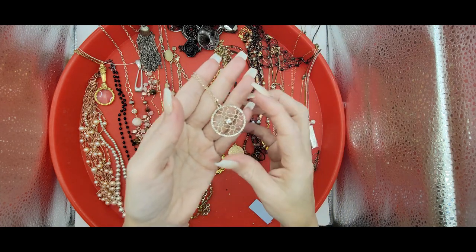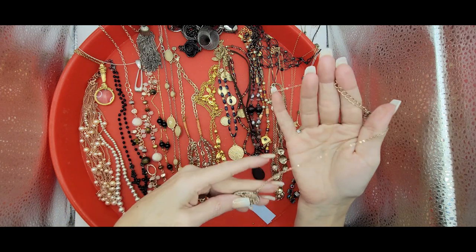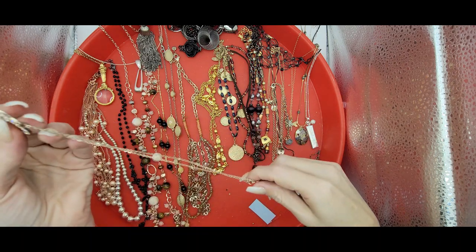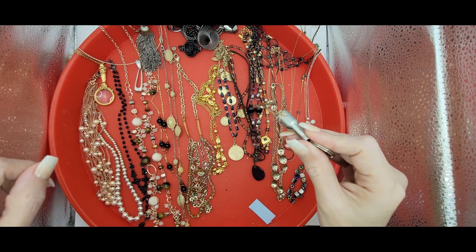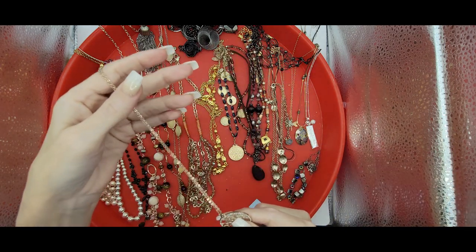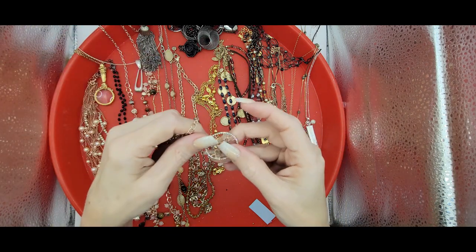Then I have this piece on a delicate link chain. It looks rose gold. The chain does have some wear — some pretty noticeable wear on the sides here. I'm pretty sure it is not silver or gold, and there's some slight pull there too. But you know, it is sweet, but it does have some discoloration. I'll see if it cleans up, and it will probably just go into a lot.